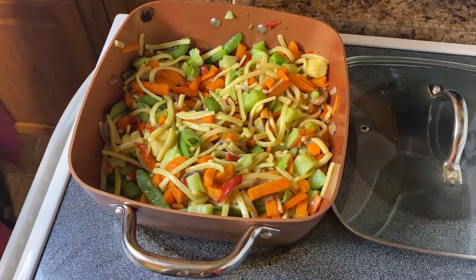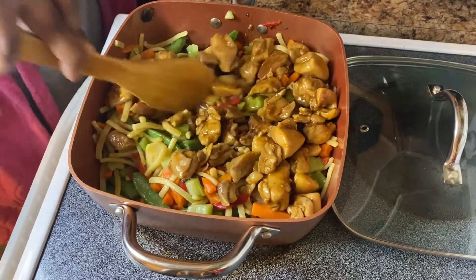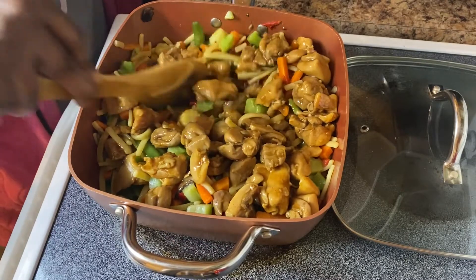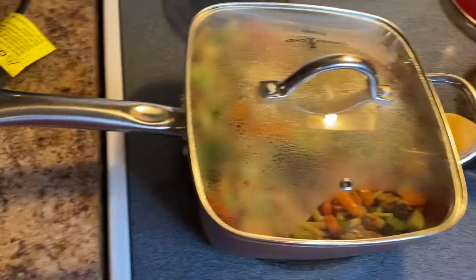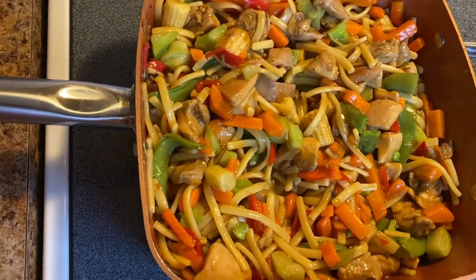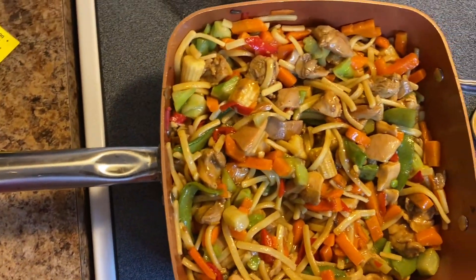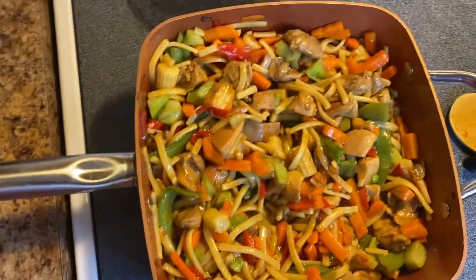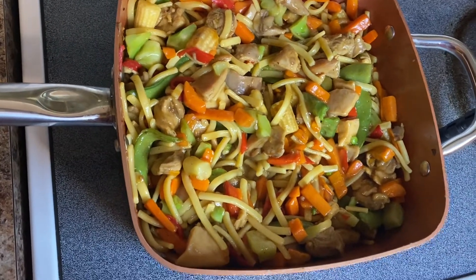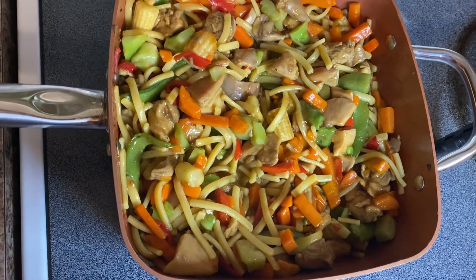Now that the noodles and vegetables are just about done, I'm going to add in my chicken and put the lid back on to let them finish cooking together. Once the meal is just about done, add in your favorite teriyaki sauce and let that simmer for another five minutes and it'll be completely done. Pair it with your favorite egg rolls like I did! Thank you all so much for watching and supporting my channel — don't forget to share this video, subscribe, and I'll see you guys in the next video. Bye bye!